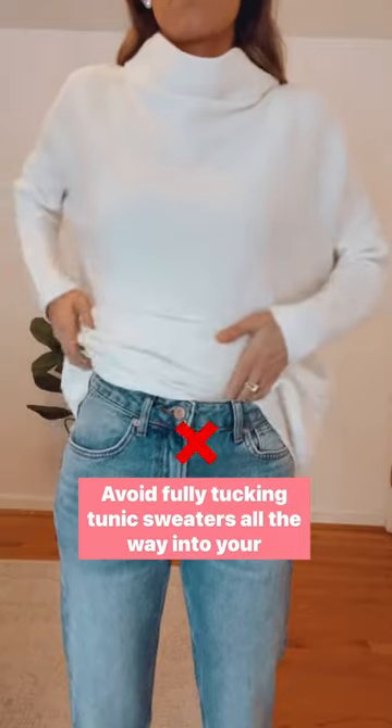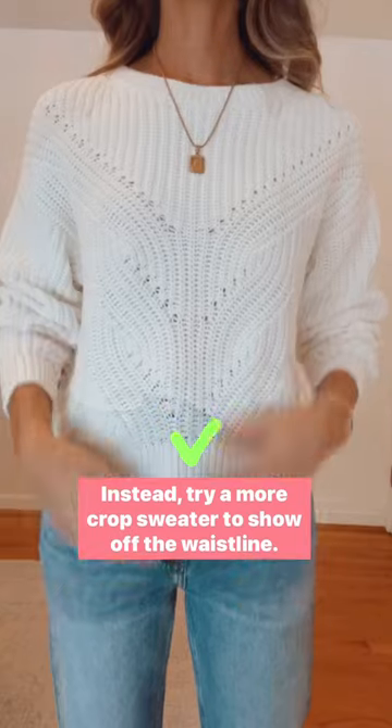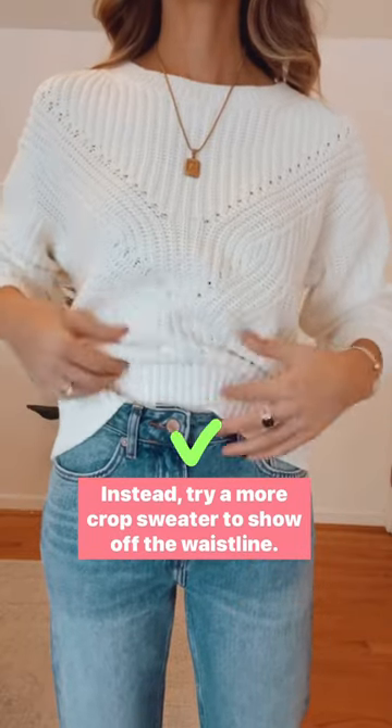Avoid fully tucking tunic sweaters all the way into your pants. This can create visual weight and can be uncomfortable. Instead, try a more crop sweater to show off the waistline.